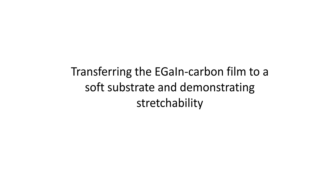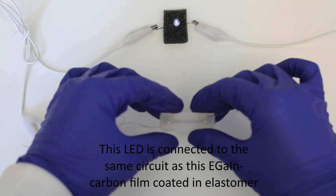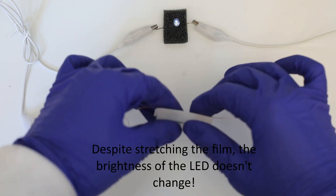Second, we transferred the EGaIn carbon film to a soft substrate and demonstrated its stretchability. This LED is connected to the same circuit as this EGaIn carbon film coated in elastomer. Despite stretching the film, the brightness of the LED doesn't change.